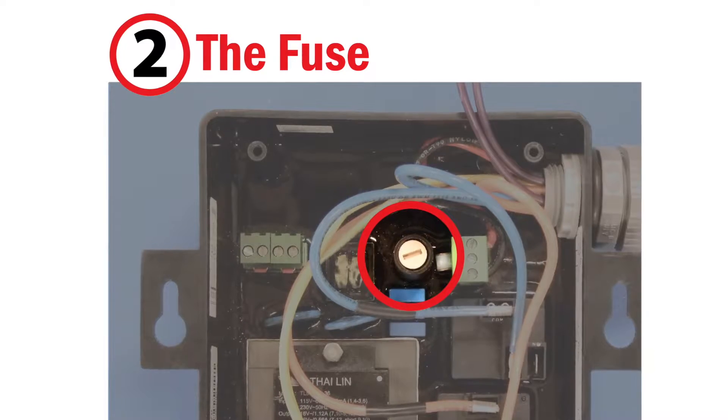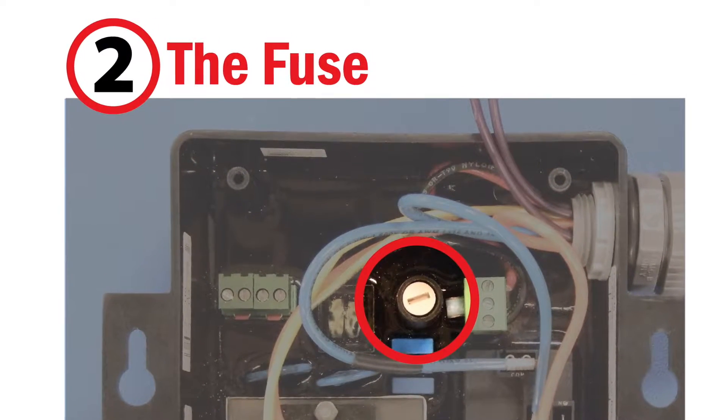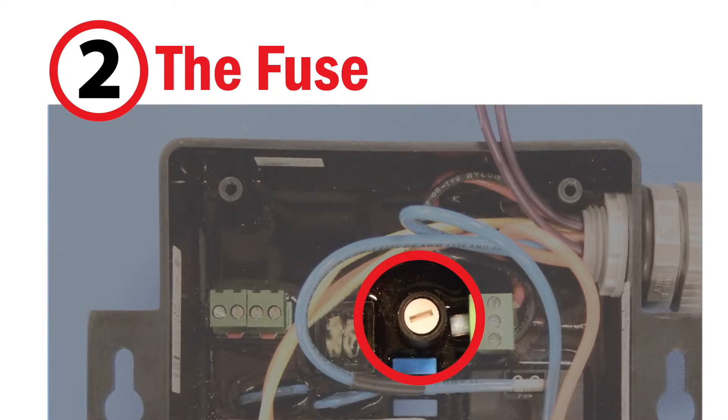If not, proceed to the next step: checking the fuse. Checking the fuse is a straightforward process, but seems to trip up even some seasoned technicians.